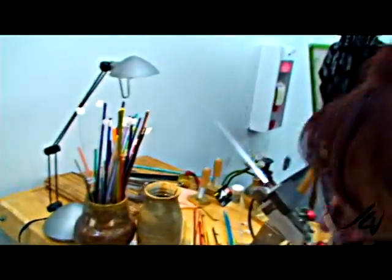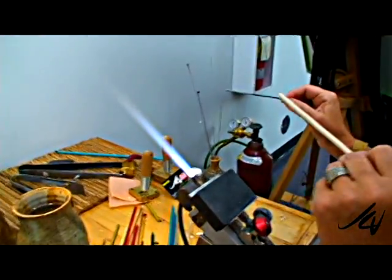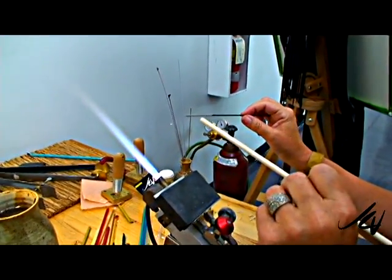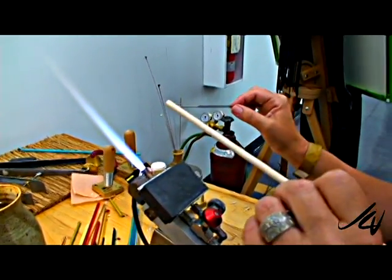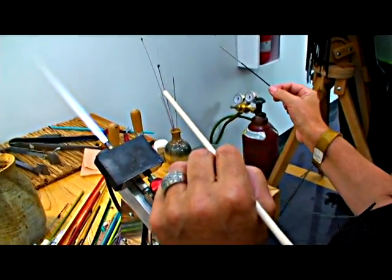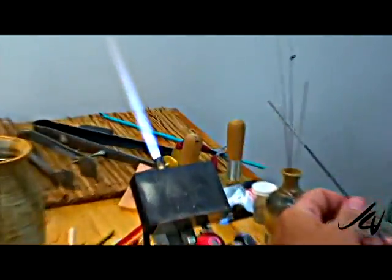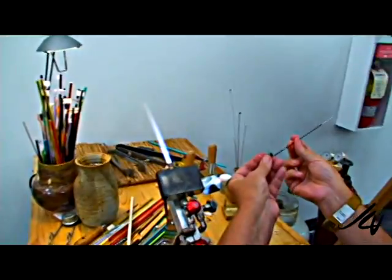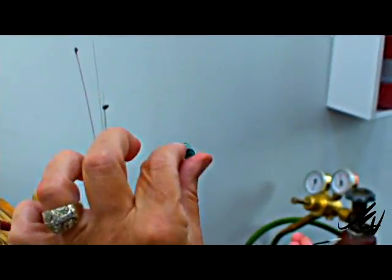What is a mandrel? This is a stainless steel rod, and I've got a clay solution on the end. It's called bead release. I'm going to build the bead on there, and once it's been made, fired in a kiln, and cooled back to room temperature, I'll soak it in water, the clay will let go, and then the bead can slide off. The hole that remains is how you string the bead.